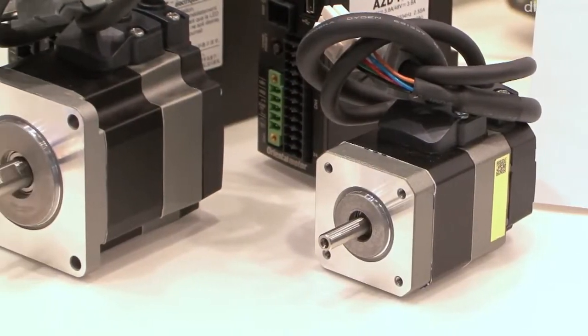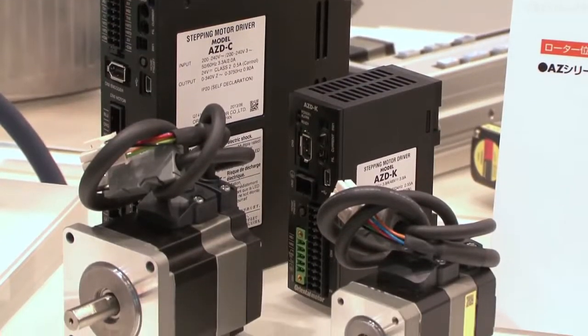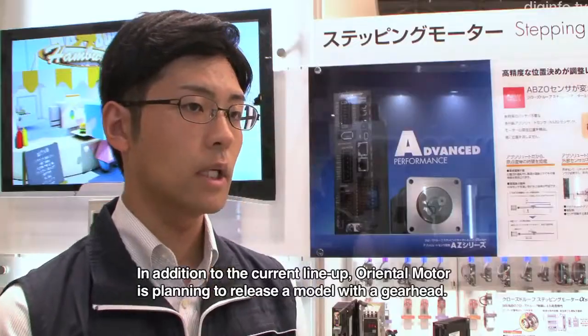By eliminating batteries and external sensors in this way, the AZ series can reduce set-up costs, electrical connections, and footprint.